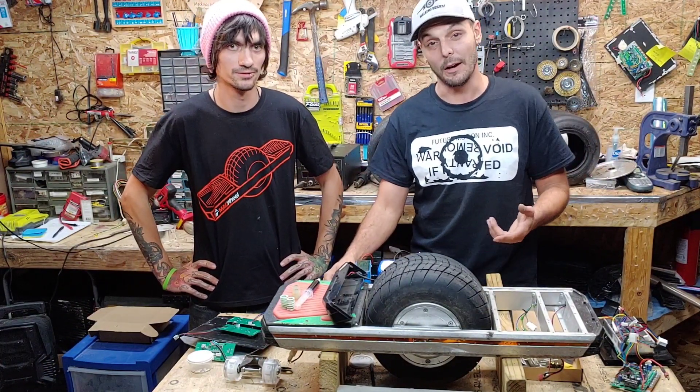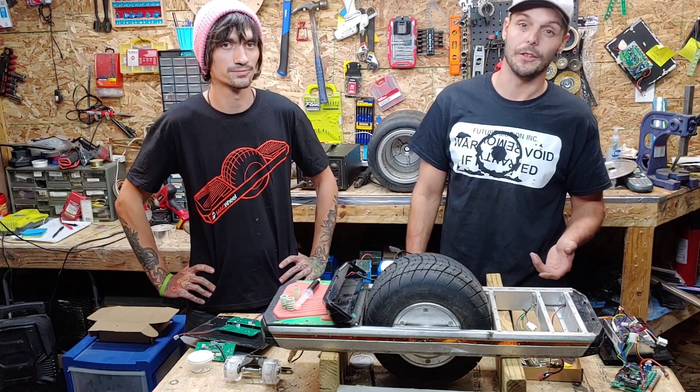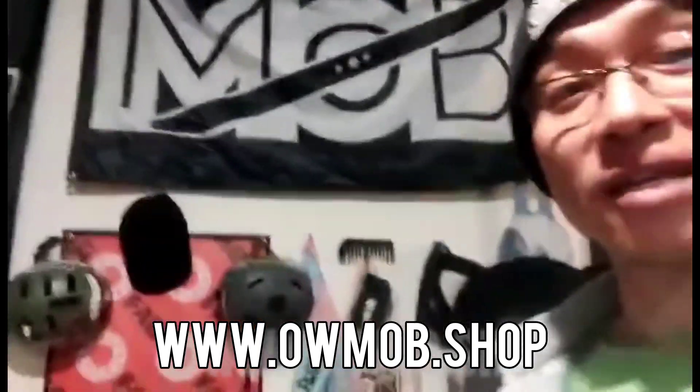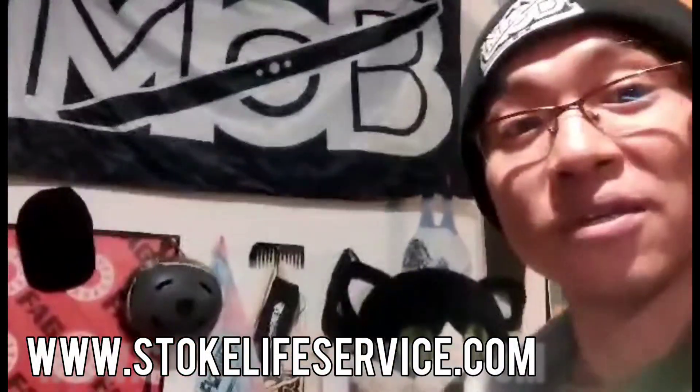Another exciting development in the world of the MAGWheel and Innovative Electronics is the addition of Stoke Life Services to our repair chain shop. Hey, how's it going, this is John Stock with the MOB Shop, and I'm here today to announce something I'm really excited about — we are going to be adding the Trotter MAGWheel to our list of serviceable PEVs.